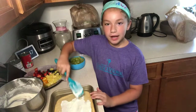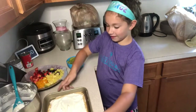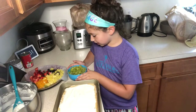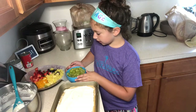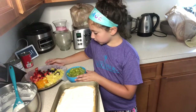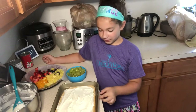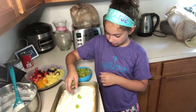Now I've finished spreading out the cream cheese mixture and I have all this fruit that's been cut up and washed. I have grapes, pineapple, oranges, strawberries, and blueberries. These are some of the fruits you can use but you can use other ones too.